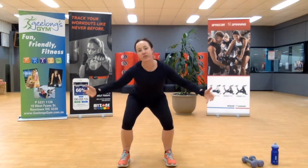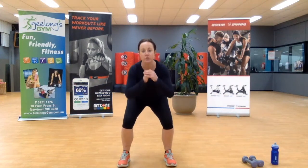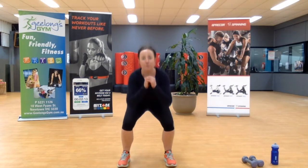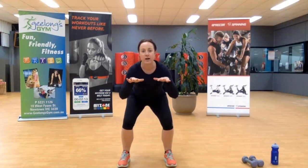A bit of housekeeping while we're just chilling out — make sure you've got a drink bottle, make sure the space around you is nice and clean. You might be outside actually; it's beautiful weather this week. Keep pulsing nice and low. 5, 4, 3, 2.